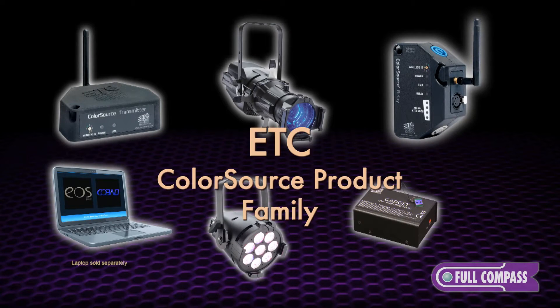Hi, I'm Spencer Lyons from ETC. I'm here at Full Compass to talk about the new ColorSource family of products and the new Nomad software and control program.